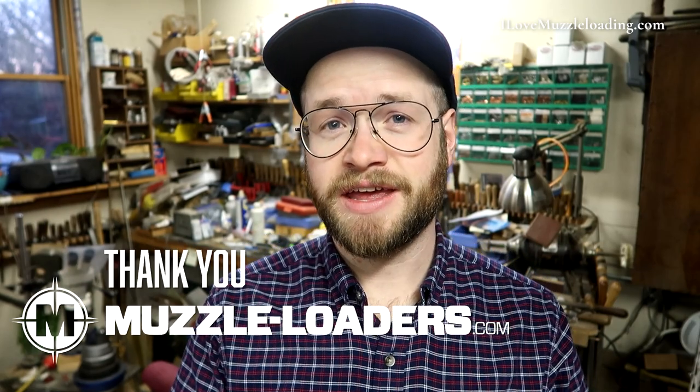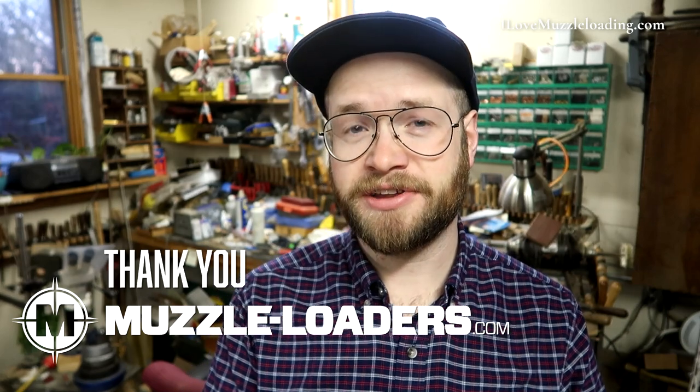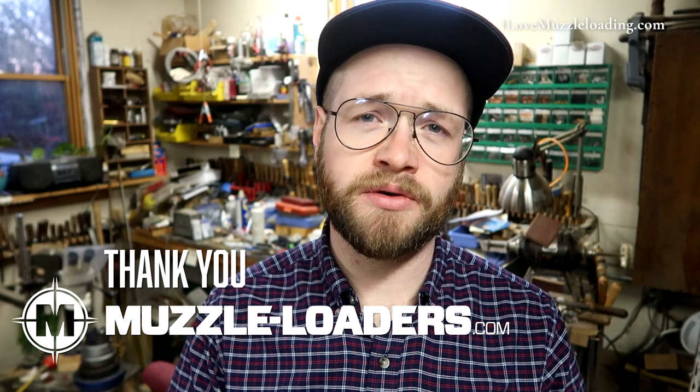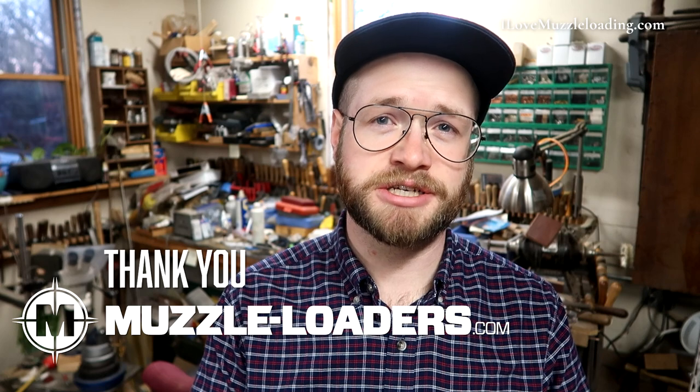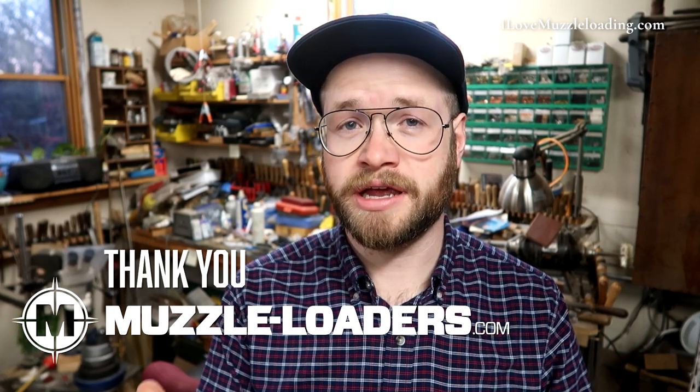Hi, I'm Ethan. I love muzzleloading. Today we're continuing work on our Invest Arms Gamer Hawkin kit. Full disclosure, muzzleloaders.com did give me a discount on the kit that we're using in this video, but that is not by any means affecting my commentary about the kit. If you have any questions about this, please leave them in the comments below this video or shoot me an email. I prefer the comments though, because I can answer them publicly and transparently.